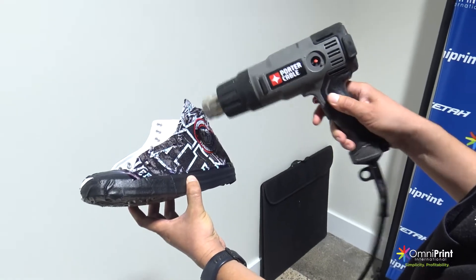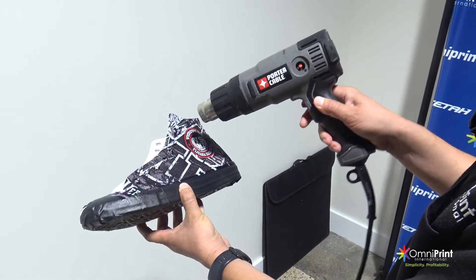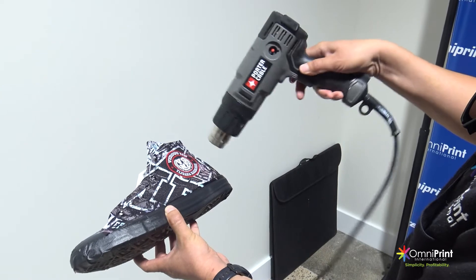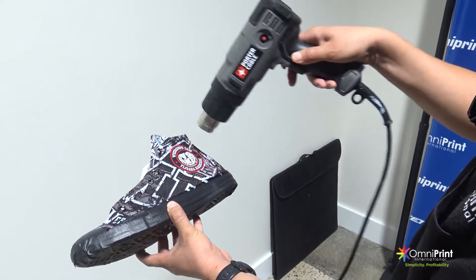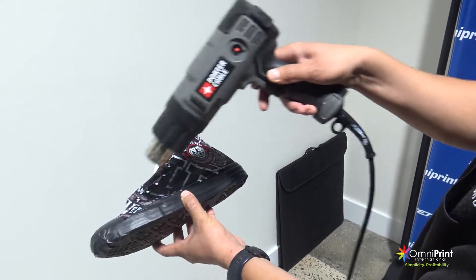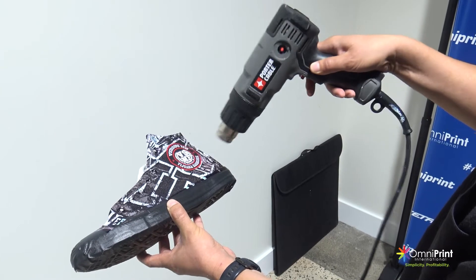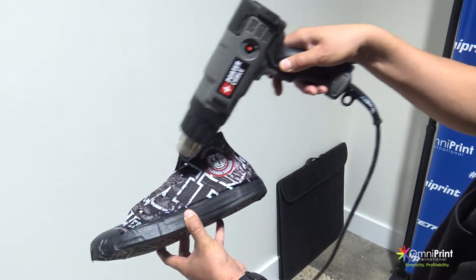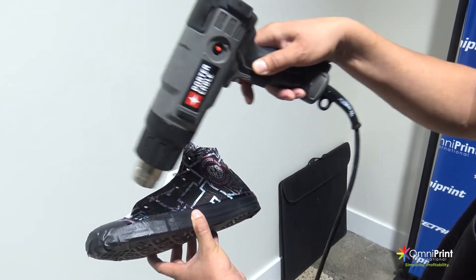To dry the ink on the printed shoe, use a heat gun and carefully go over the whole printed area for a few minutes. The time to dry the ink depends on the amount of ink, but usually a couple of minutes should be good enough. The way to find out if the ink is fully cured is to carefully touch the ink to see if you can feel any moisture or wet ink. If this is the case, keep drying the ink until it is completely dry.